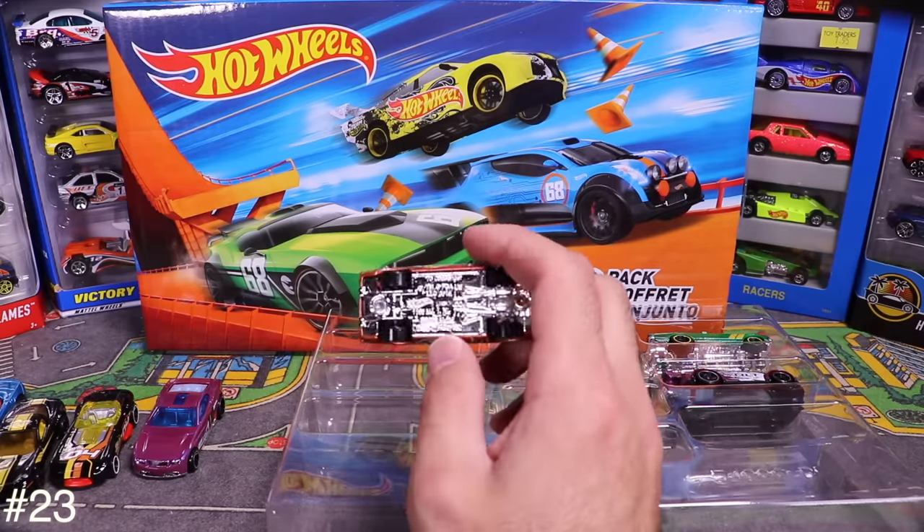Next is Flyby — some sort of rocket sport superbike. Opening it up, it's got a giant rear tire and a thin front. It's our second motorbike from the lot. Pretty neat — I like it.